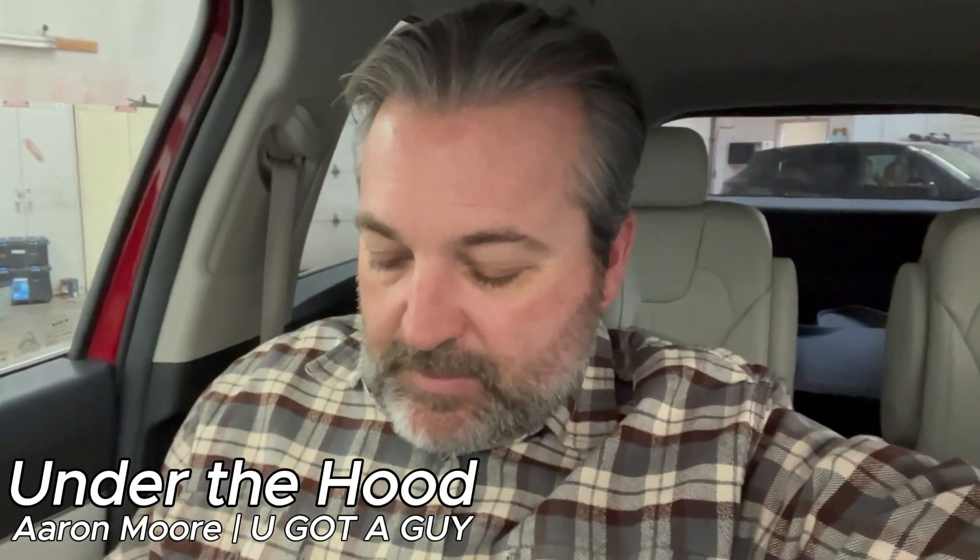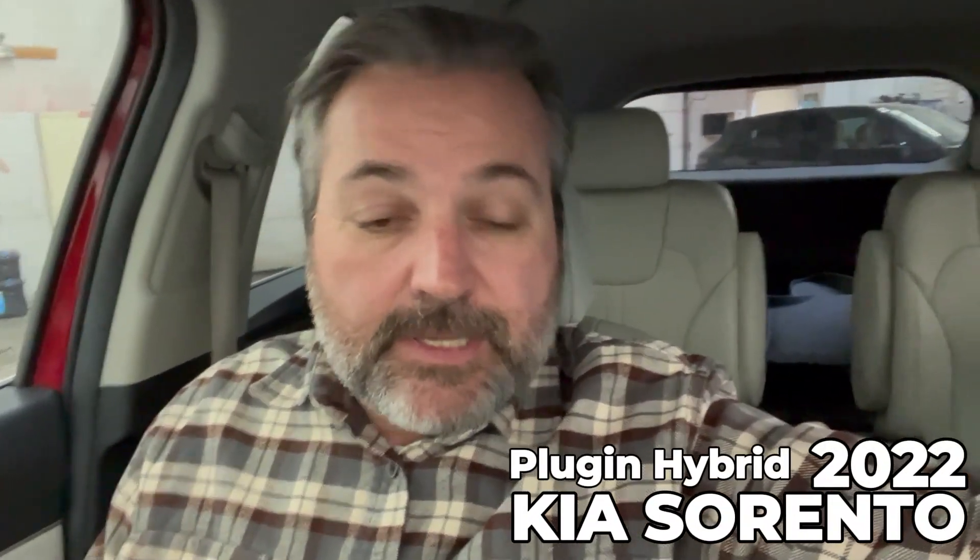Hey everyone, welcome to this week's edition of Under the Hood. Today we're looking at a Kia Sorento — this is a 2022, and it's a plug-in hybrid. Take a look and see what you think.